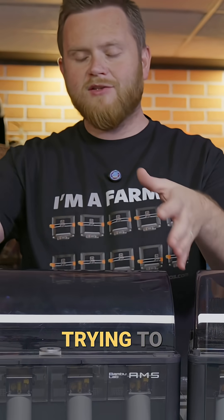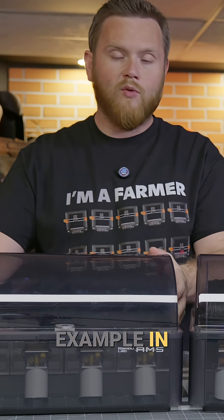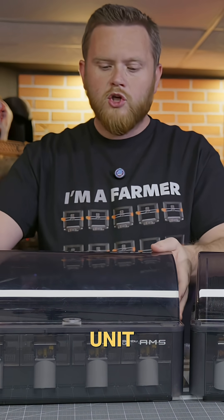Companies are still, to this day, trying to make their own version of this for their machines. This thing set a high example in quality and what's possible — compact, and just what an AMS unit, what a material unit should be like if it's going to sit on top of the printer. This thing was a game changer.